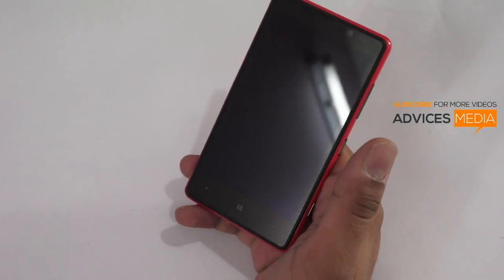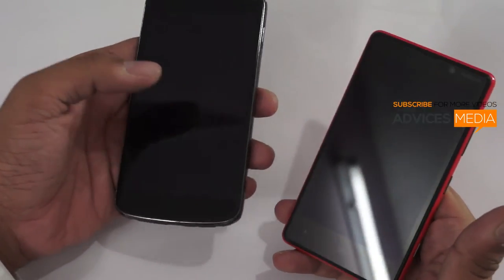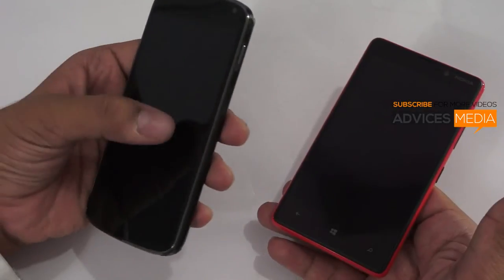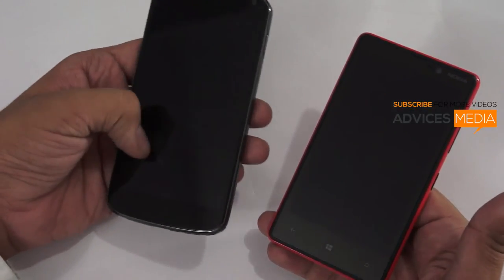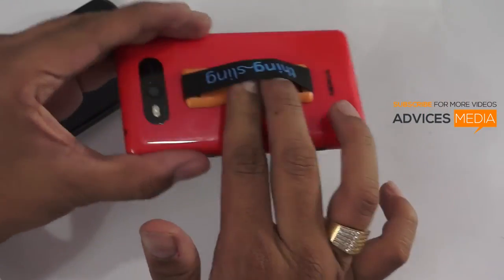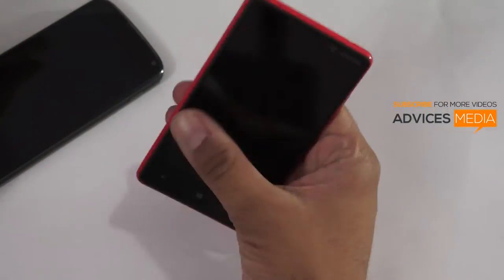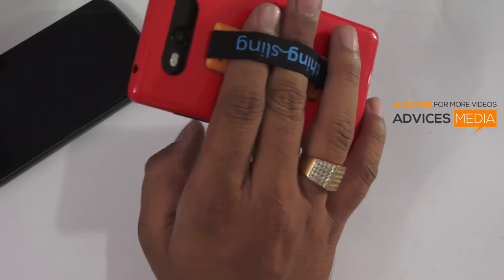On my Nexus 4 without this accessory, I have to keep all four fingers on the back and use my thumb while always ensuring I hold the phone steady while typing at the same time. But with Thingsling, I don't have to worry about that — I can just push in two fingers and start using the smartphone comfortably.